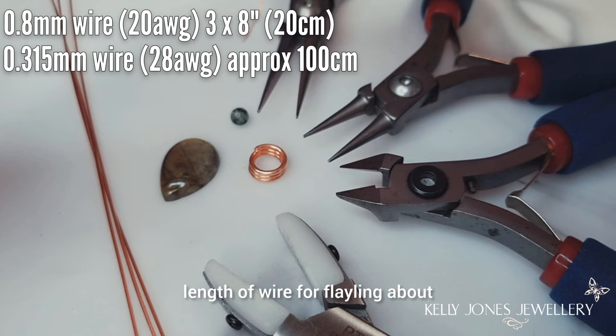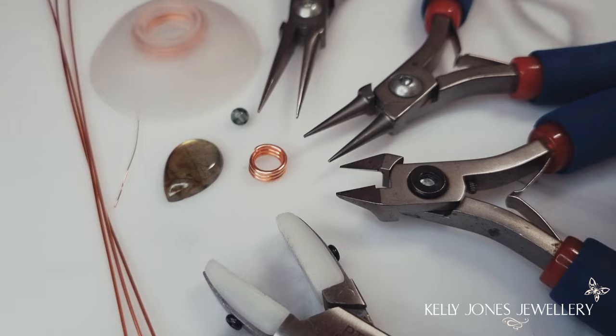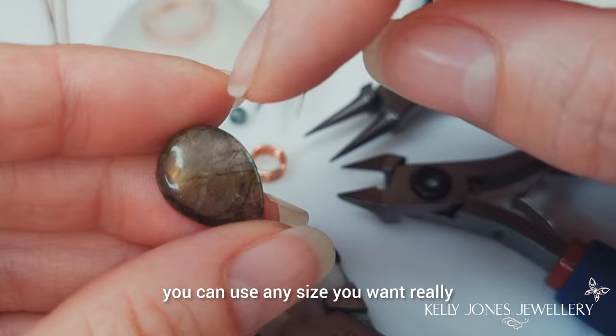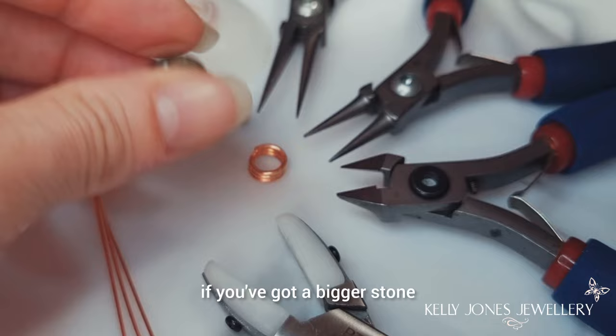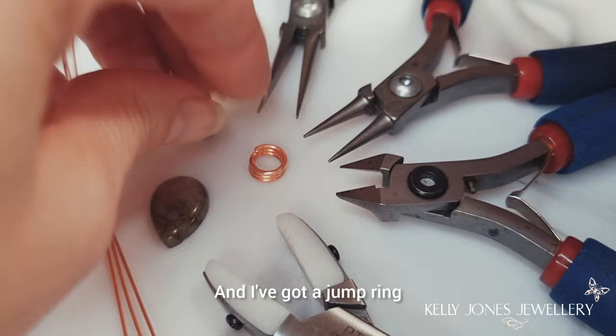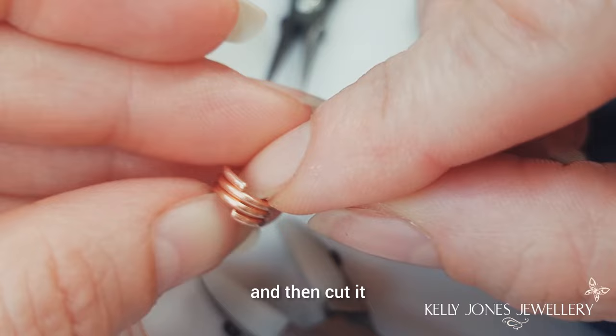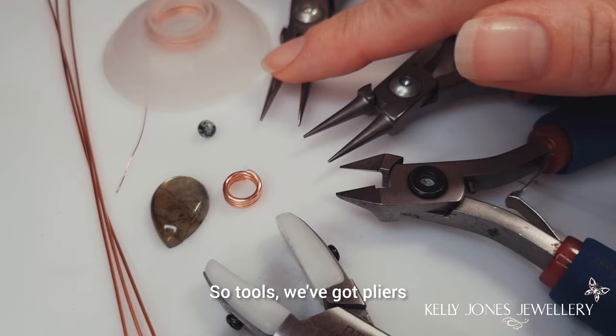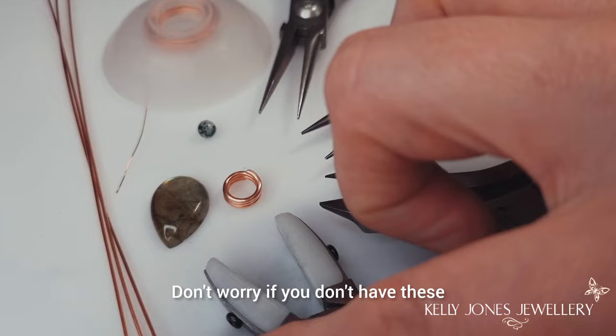There's a Bobby's Bobbin by Beadsmith. We've got a teardrop cab - mine is 18 by 13 roughly, but you can use any size you want, just remember to adjust your wire lengths. You'll need longer wire if you've got a bigger stone. I've got a little 4mm bead and a triple jump ring - just wrapped around three times and cut. Don't forget to file off your sharp bits if you make your own jump rings. Tools: we've got pliers, round nose pliers, cutters and nylon pliers - handy for straightening wires and flattening weaves.